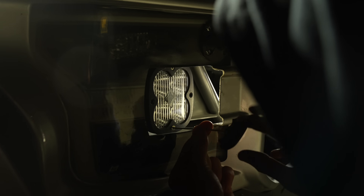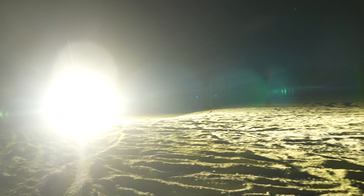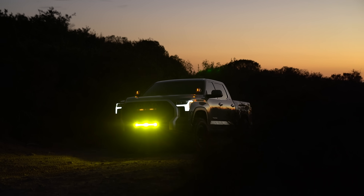A nice thing about Baja Design's U-Service program is that we can actually change out the lens and you don't have to buy an entire light to achieve an amber color. The one drawback with amber lights is it does cut down on your output approximately 15%, but in most cases this is not a problem because you want to reduce the intensity to be able to see in that inclement weather environment anyway.